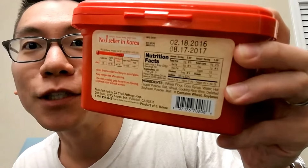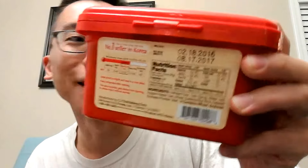Also I just noticed the expiration date on that — I'm eating expired Gochujang. Hopefully I don't get sick, but here we go.